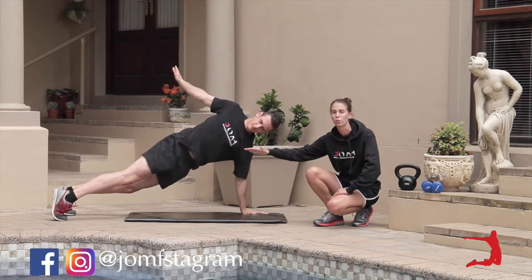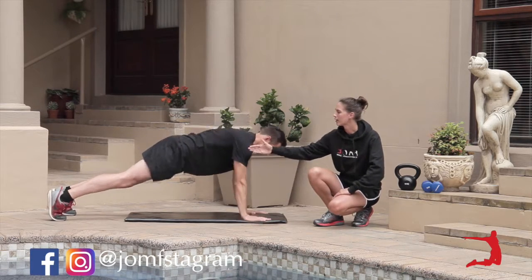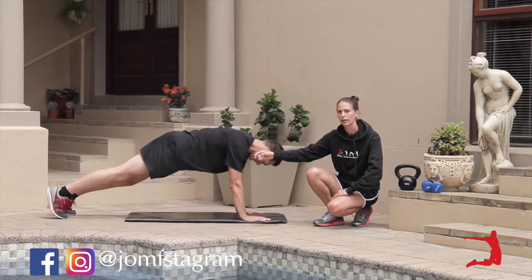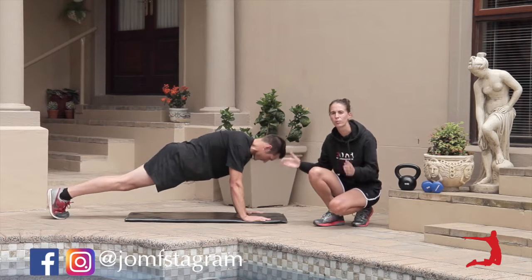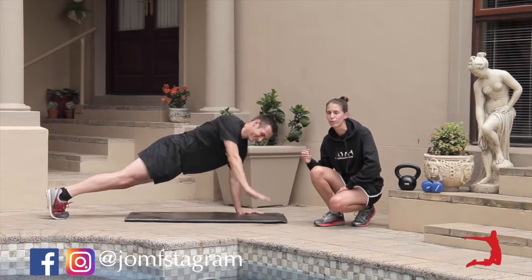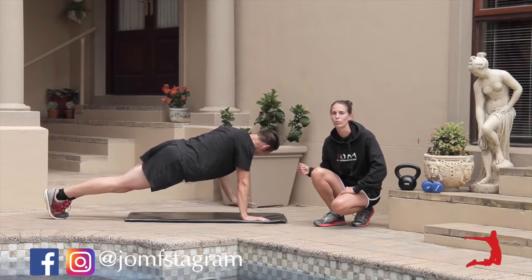As you can see, we started with a wide leg version and Heinrich is going to switch to the narrow leg version. In the wide leg version, you have a little bit more stability. With the narrow leg version, you're going to have to work a little bit harder — it's a little bit more challenging.